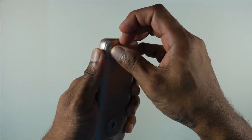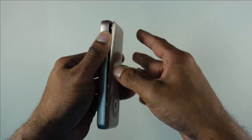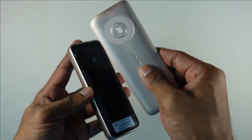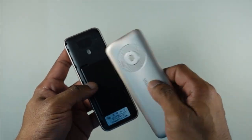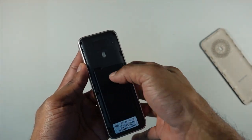This is a rather tough polycarbonate body. HMD Global and Nokia have been producing very good quality devices even in the feature phone segment. You can see how rigid this polycarbonate is, and this is one of the things that makes HMD Global and Nokia stand apart from their competitors even at this ultra-low price point.